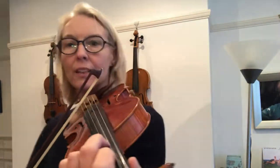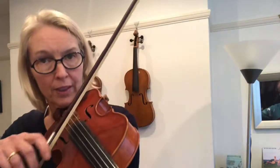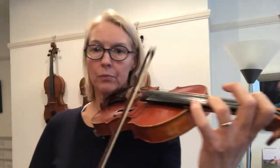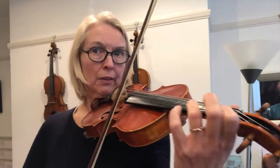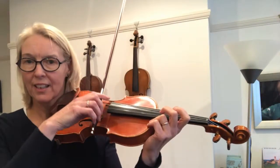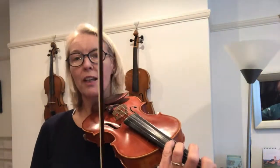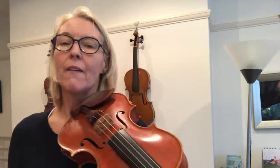Mind that I've got a gap here between my fingers. And I'm playing two down bows there. I'm using the fourth finger here because I think the fourth finger is a lot more mellow than an open string.